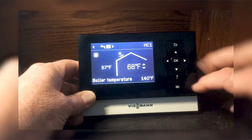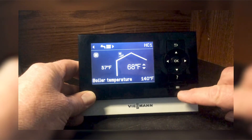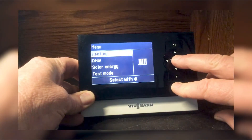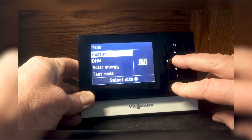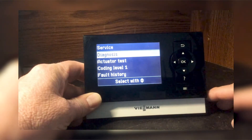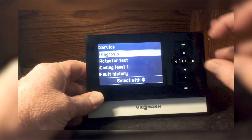We're going to go into coding level 1. You're going to push the OK button and the menu button both at the same time for five seconds. That is going to come up with diagnosis, coding level 1.